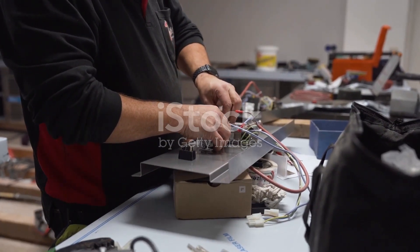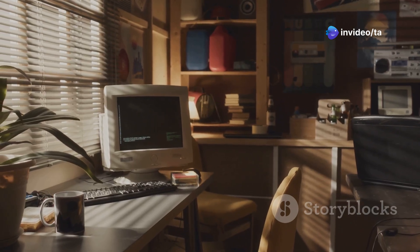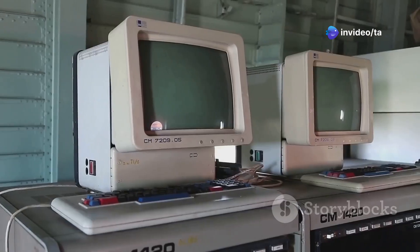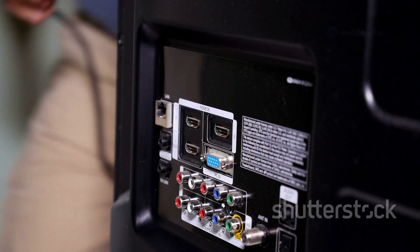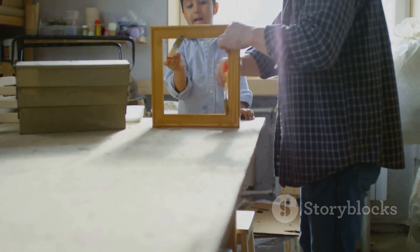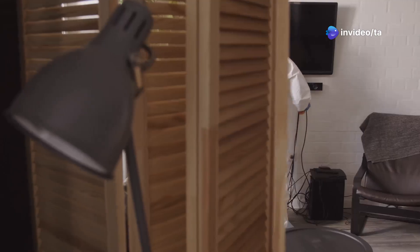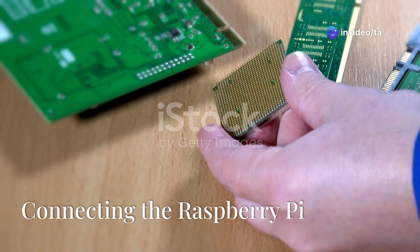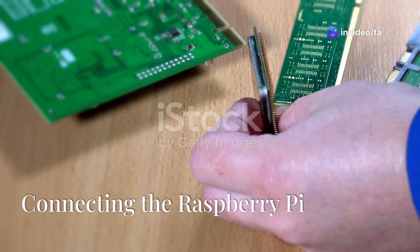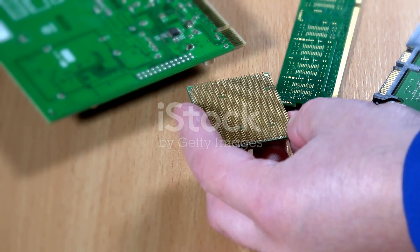Now it's time to set up the display, which is the most important part of the smart mirror. You will be using a monitor — you can use an old computer monitor or buy a new one. The monitor needs to have an HDMI port, as this is how you connect it to the Raspberry Pi. Once you have your monitor, attach it to the frame using screws or glue, and make sure it is secure.